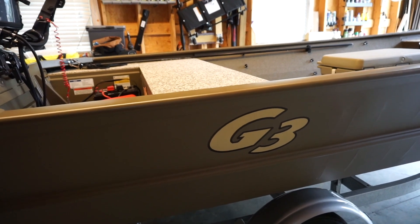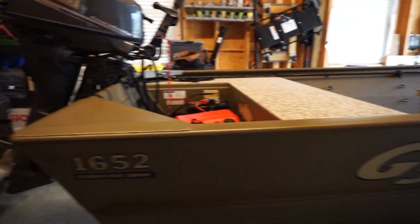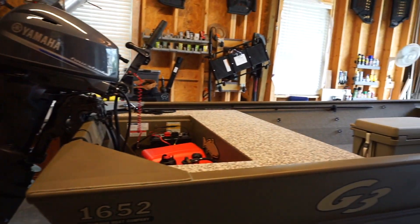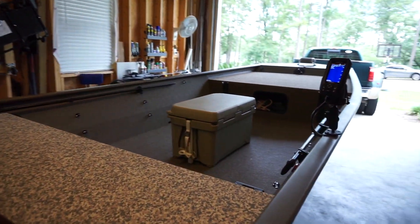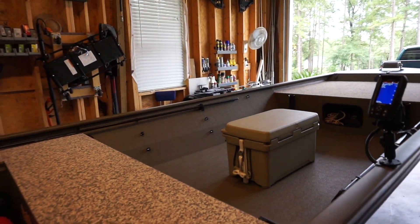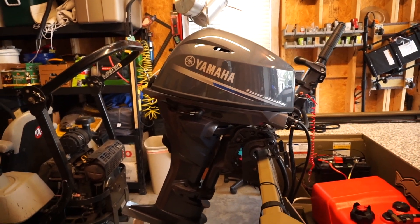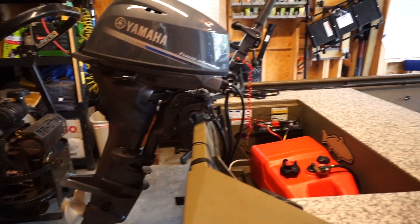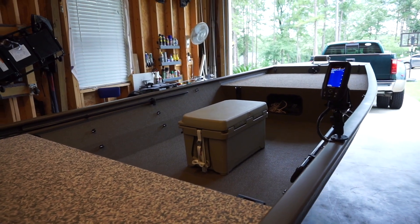Hey guys! Wanted to show you my 2019 G3 1652 welded aluminum Jon boat. Got this from the fine folks down at Mike's Marine in Panacea, Florida. Powered by a Yamaha F25 20-inch shaft. I think it goes about 27-28 miles an hour, might even hit 30 in ideal conditions.